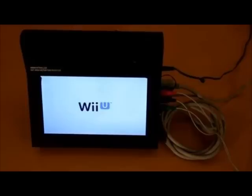Hey guys, what's going on? It is GameManeGear and the Wii has been hacked to put the Homebrew Channel on the Wii emulator inside the Wii U.